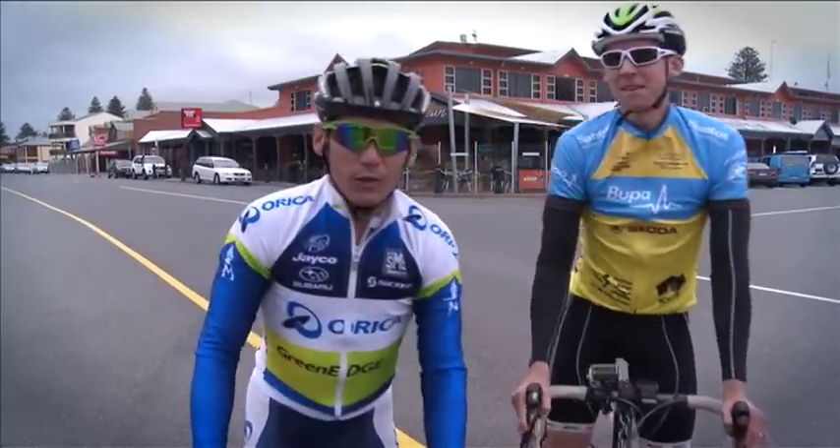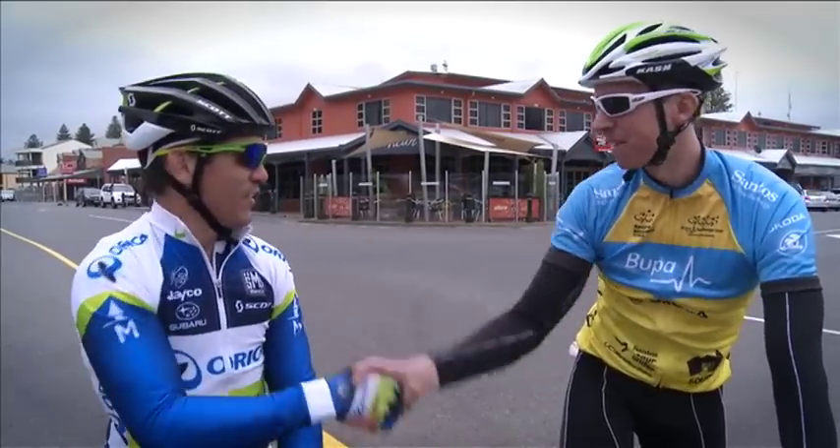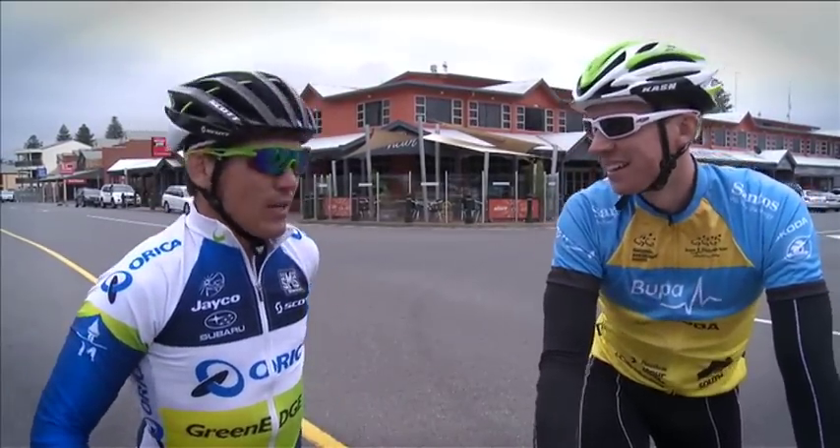There we go. All done. The Bupa Challenge Tour — 154.5k under the wheels. Thanks for towing me into the headwind. Good job. See you in January.